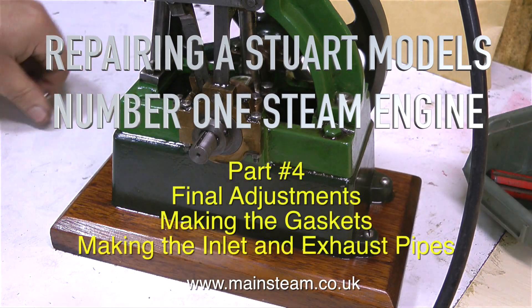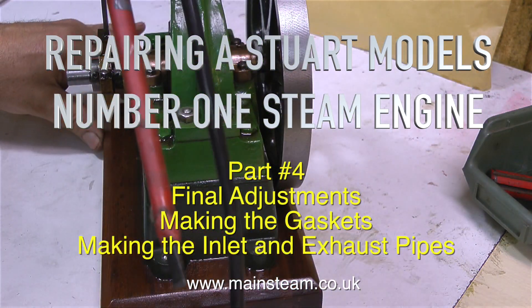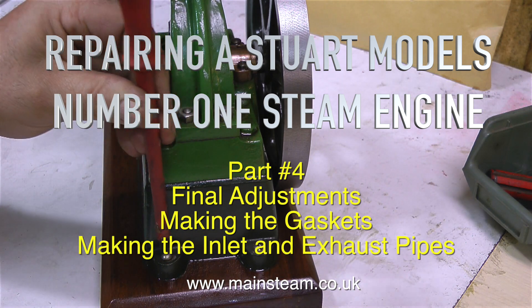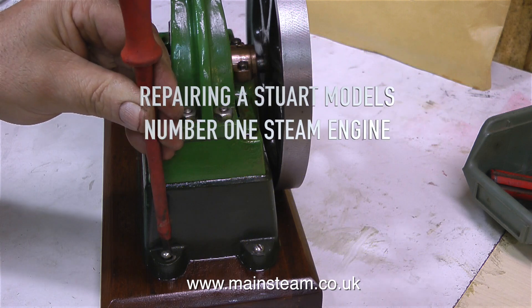Welcome to the last part of repairing a Stuart Models number one steam engine. We'll be covering final adjustments, making the gaskets, and making the inlet and exhaust pipes.